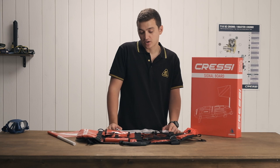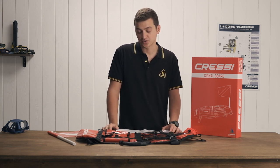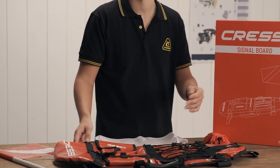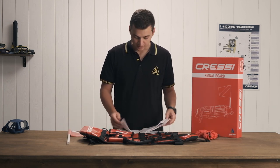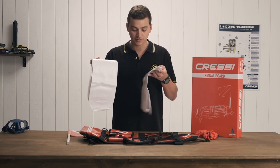Today I'm going to show you how to set up and some of the features of the all-new signal board from Cressy. Fresh out of the box you're going to have the float, the dive flag, your line, and then the two bladders that go inside the board itself.